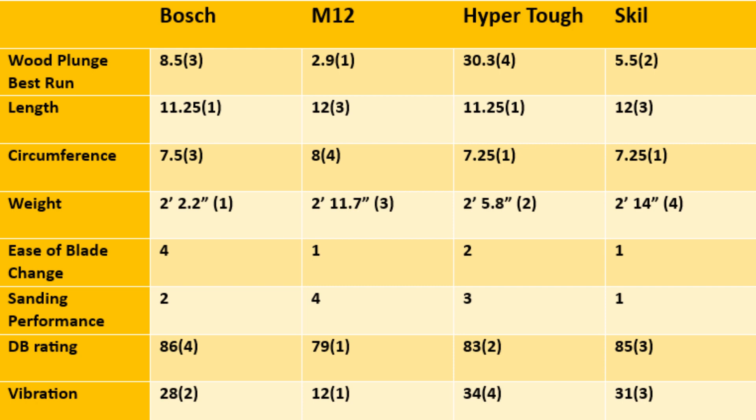For circumference: HyperTough and Skill tied first at 7.25 inches, Bosch third at 7.5 inches, M12 last at 8 inches — a smaller grip is easier to handle especially with vibration. For weight: first place Bosch at 2 lbs 2.2 oz, second HyperTough at 2 lbs 5.8 oz, third M12 at 2 lbs 11.7 oz, and Skill last at 2 lbs 14 oz.